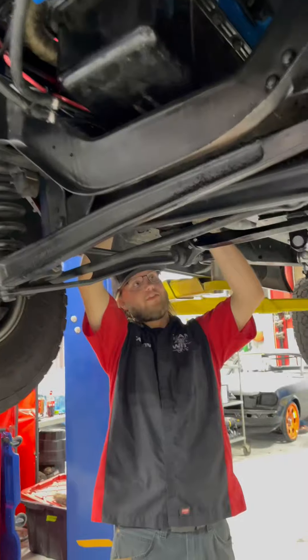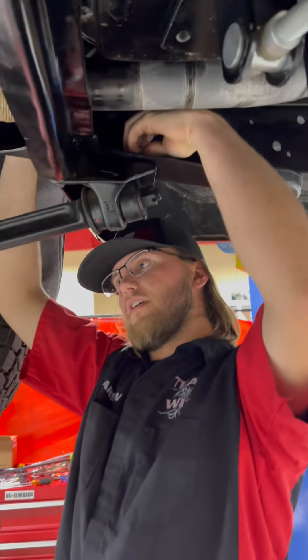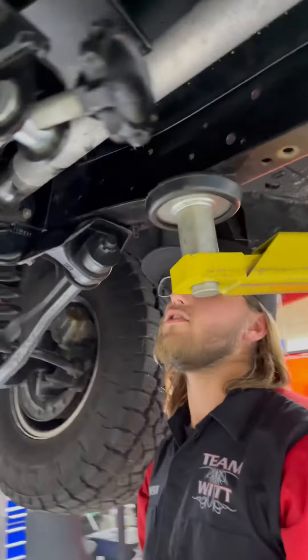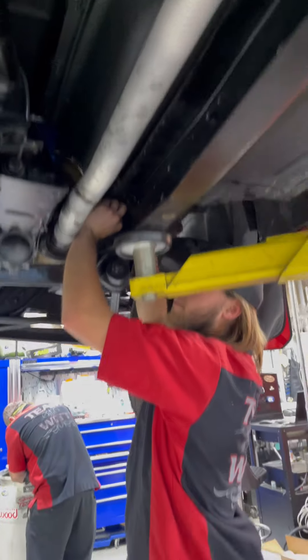What are you doing to this? We changed the intake, changed to a HyperSpark Distributor. I just put a higher stall torque converter in it, and we're going to change the transmission pan to a deeper cast pan so it hopefully won't leak.